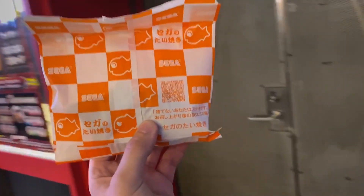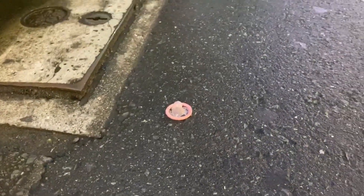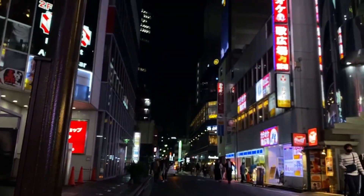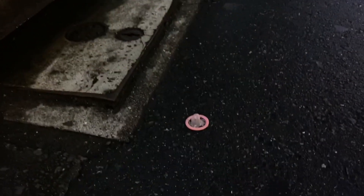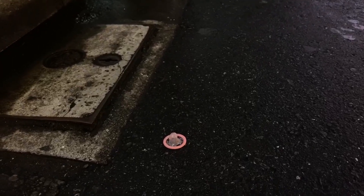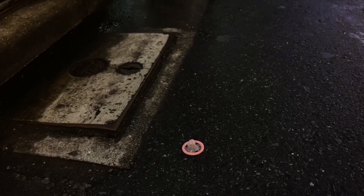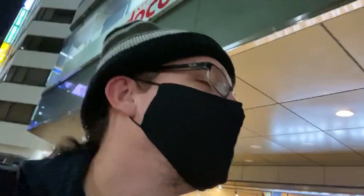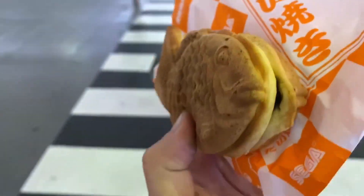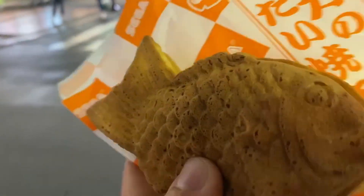I just left this taiyaki place and I'm starting to walk back towards the station. I'm in Ikebukuro by the way, and right in front of this vending machine there is a condom on the ground. I don't want to go anywhere near it. Come on, Ikebukuro — what are you doing? Anyway, here's my taiyaki — it's got chocolate in it. Usually taiyaki has anko but today we've got chocolate because I like chocolate.